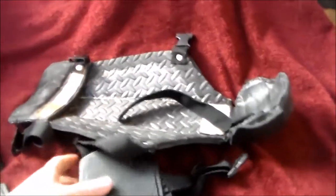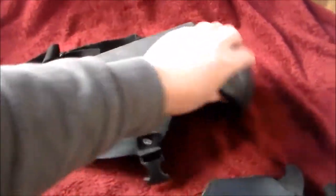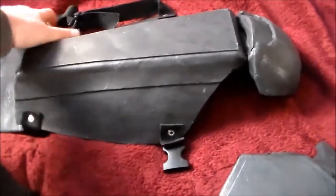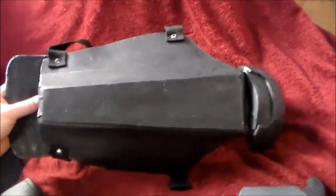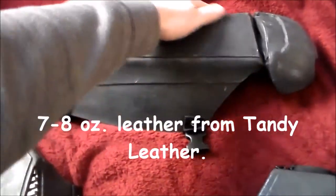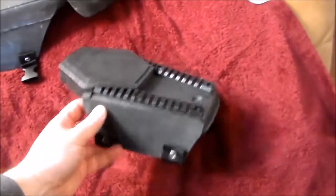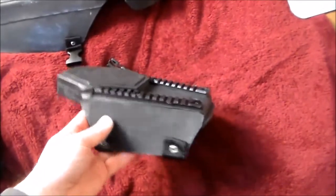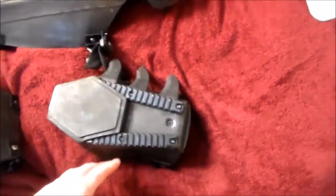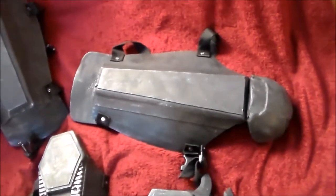What I did is: I had a catcher's shin guard, traced out the pattern for that onto — I believe it was 7 to 8 ounce leather. So I cut this shape out here. And on the arm, I had a gauntlet I was using for a Renaissance gauntlet — I cut the shape out for this piece. Cut it out of leather, then cut the fiberglass plate.